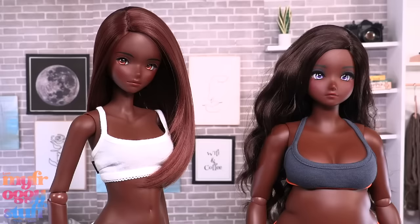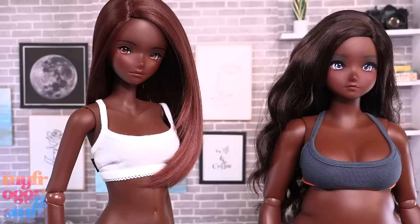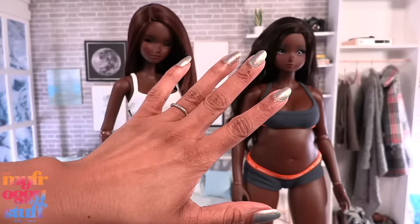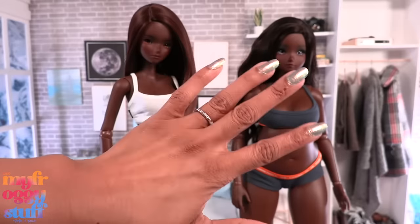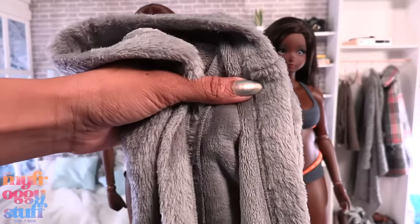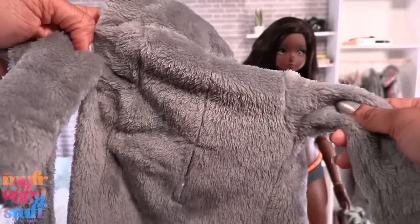Here's Marvel standing next to the Smart Doll Reflection — these dolls stand about 24 inches tall. The Pear doll does have a higher price than the original body type. For Marvel, I paid about $467 US dollars at the time. The price may fluctuate a little bit because of changes in currency.